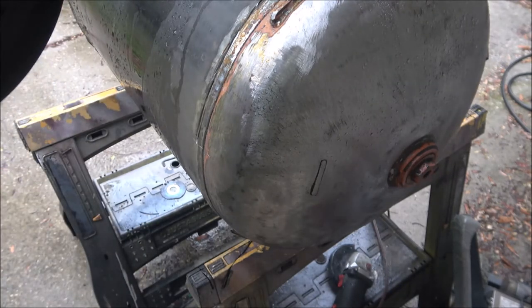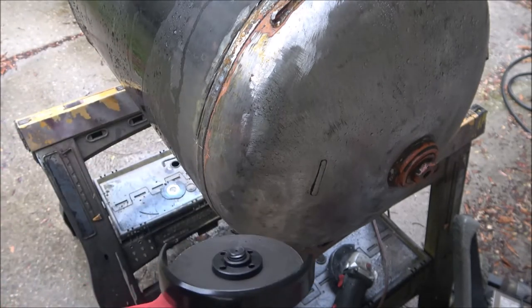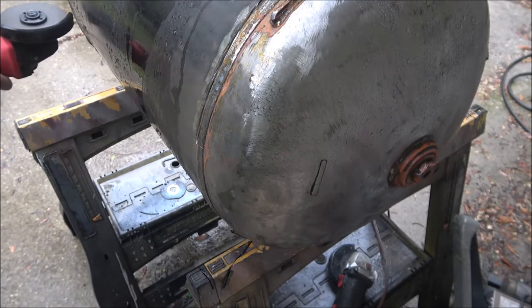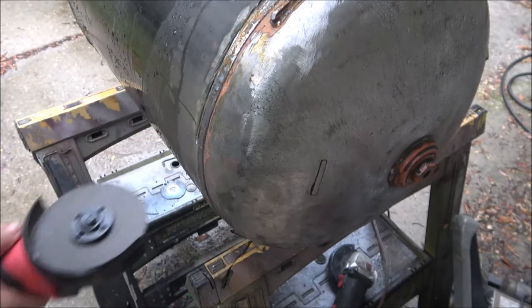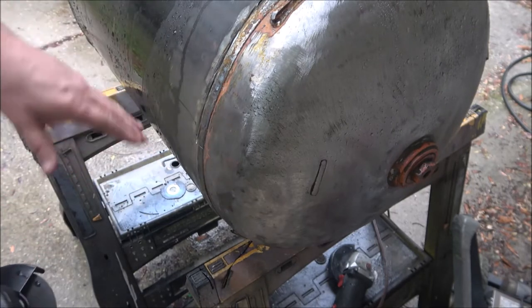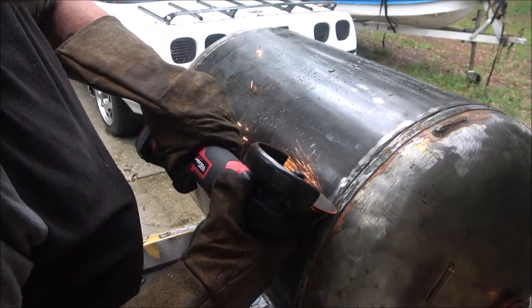Just for using it for however many minutes that was, I'm not very impressed with it. Let me see if I can get my line across here. I think I went too far but let me get my line across here and let's see if we can cut across here.